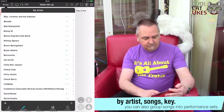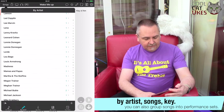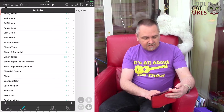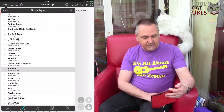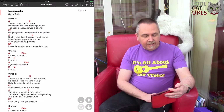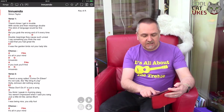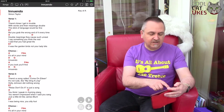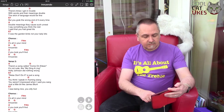I can click on by artist, so I can look at all the various artists that I've got there. For sake of having a look, we'll look at one of my songs. There's a song, Innuendo. I just click on that and there's the song. You can see it starts up — in the top right it says key of A, it's got the title, it's got the artist, and then the chords.